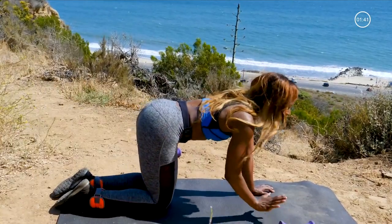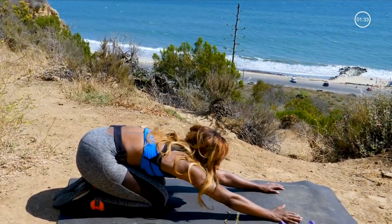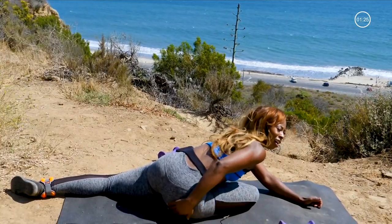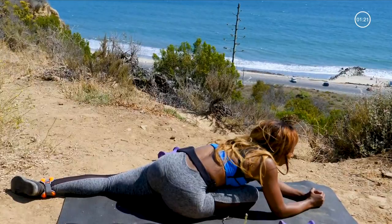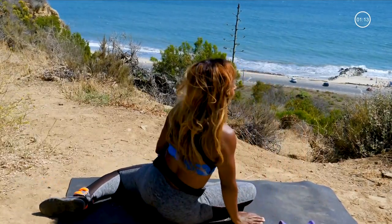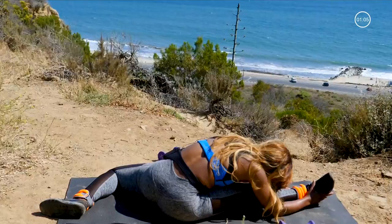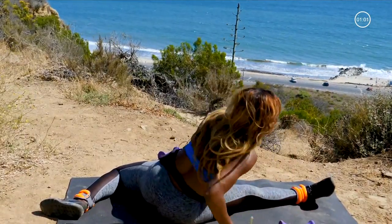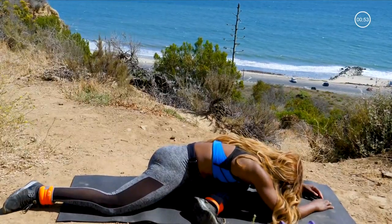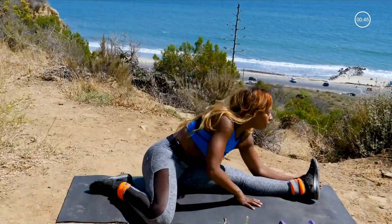Oh my gosh. Take that weight out and sit back in a child's pose — you did it! Way to work. Let's go ahead and stretch it out by bringing that front leg to a bent knee, back leg is straight — reach forward. Feels so good to stretch it! Now extend that leg out in front — stretch out the hamstring and reach forward. Good job, go ahead and switch — other leg bent, other leg back.